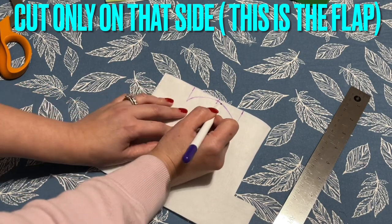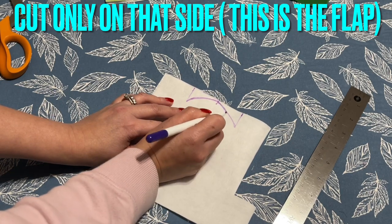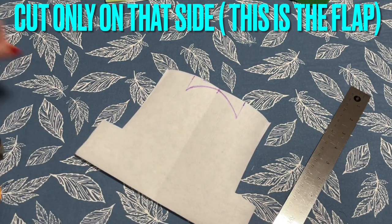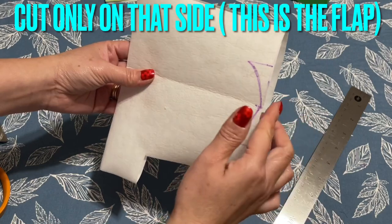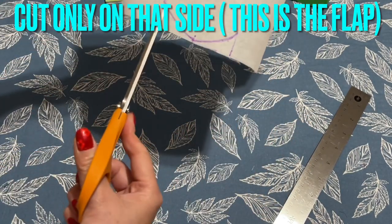I'm going to cut it out. If you can't freehand this, go get a cup or bowl or plate so you can trace that curve. When you cut, you're not going to fold and cut — you're going to separate it, okay, like this. And then you're going to cut this out.